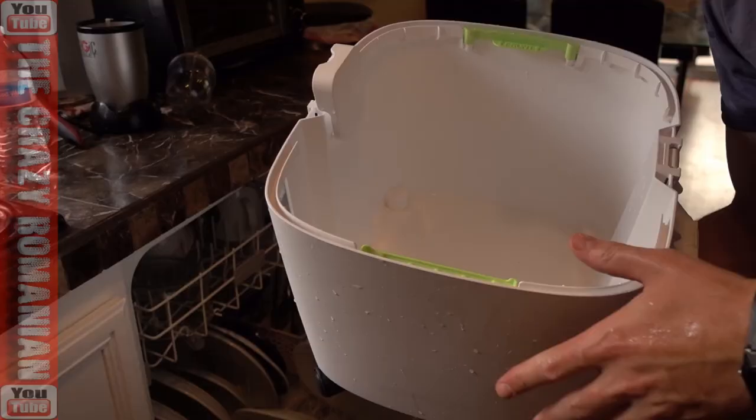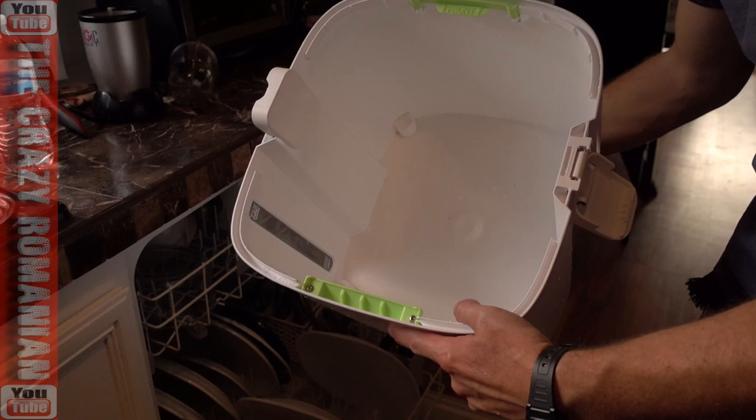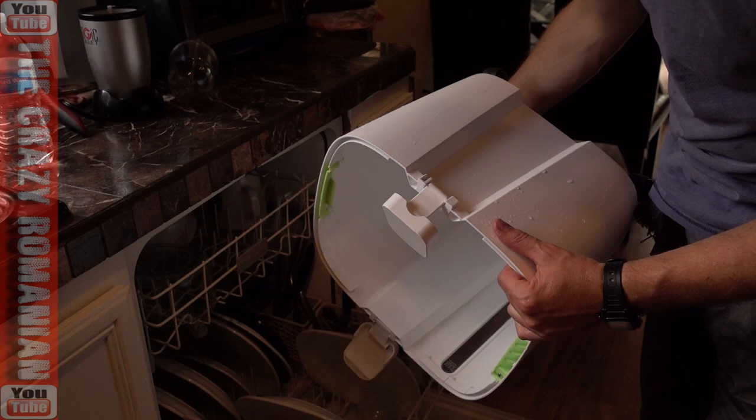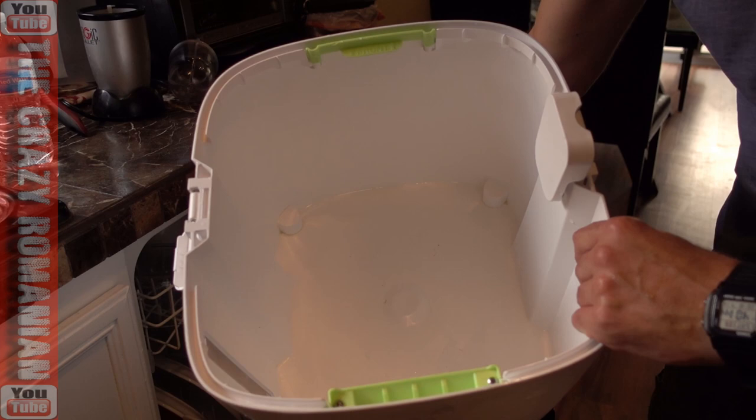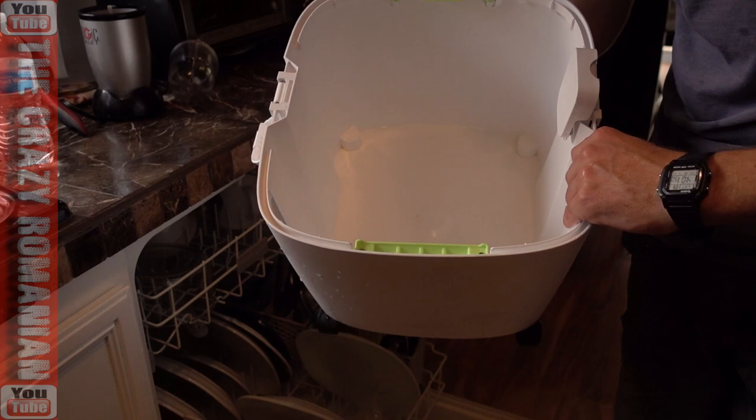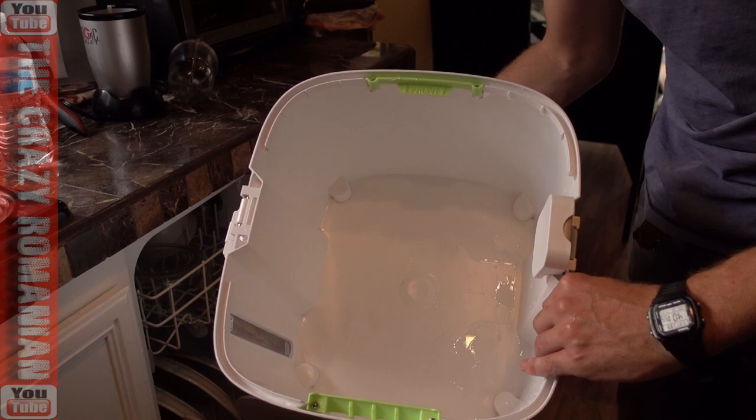If you want to do it that way, great. If you want to put it in a dishwasher — I've actually put it in a dishwasher before, upside down. A dishwasher is big enough; sometimes you have to remove the top tray. Even though it doesn't say dishwasher safe, as long as you don't use heat or dry heat, this will work just fine. Very important not to use dry heat because it could shrink the plastic and it won't fit on the evaporative cooler. Doing it manually is the safest way, but if you don't want to deal with it, put it in a dishwasher — no heat.